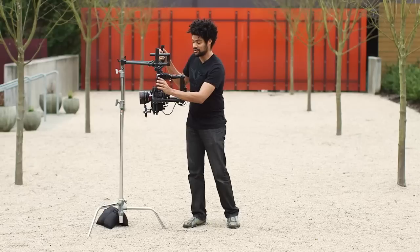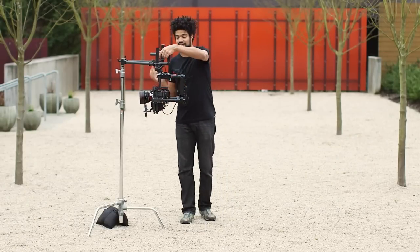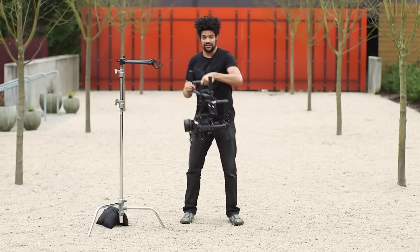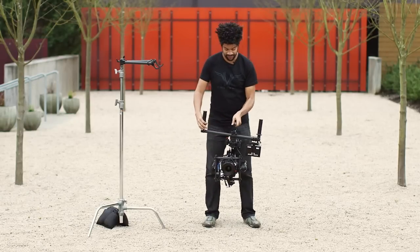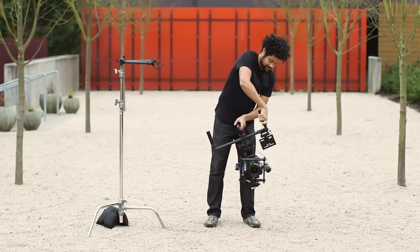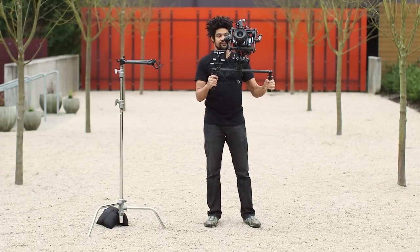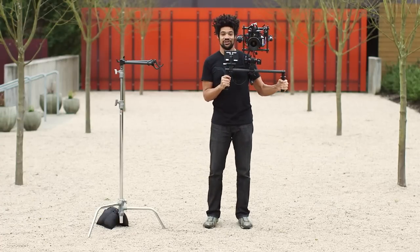If you're working off of an LCD screen, be sure that you change that around as well. Next, carefully remove it from the stand with the lens pointing away from you, and with majestic angle engaged, slowly invert your Movi. And then you're ready to shoot inverted.